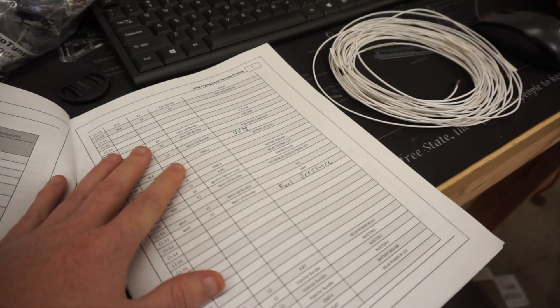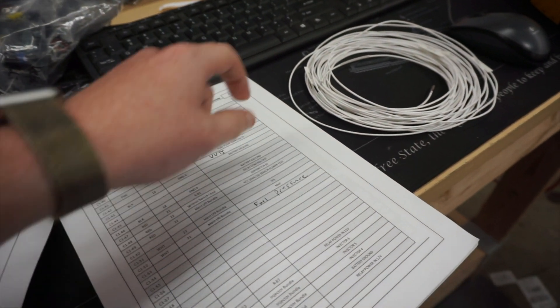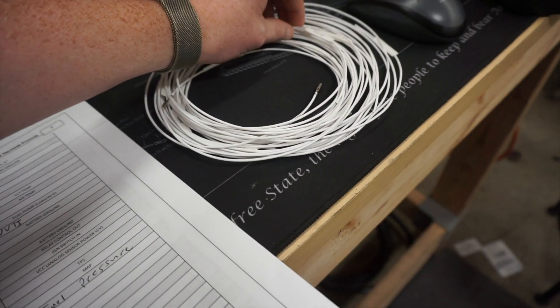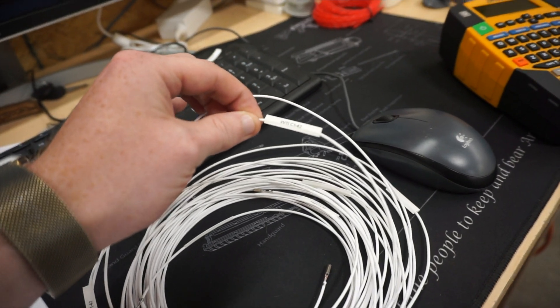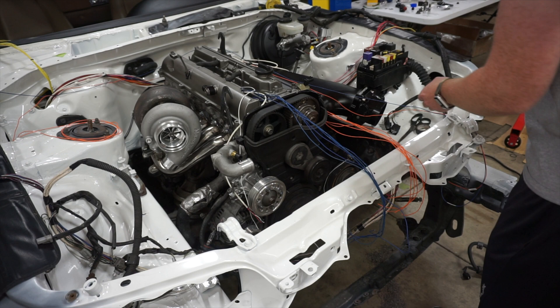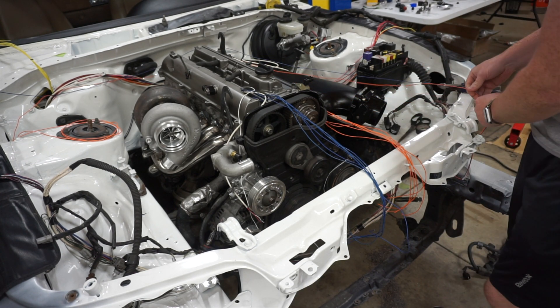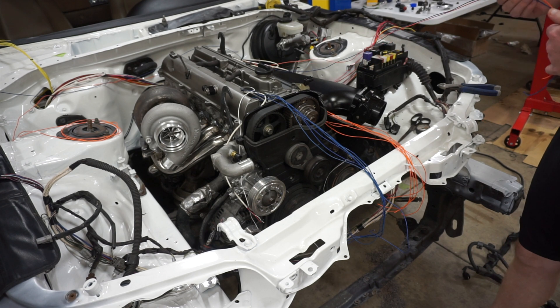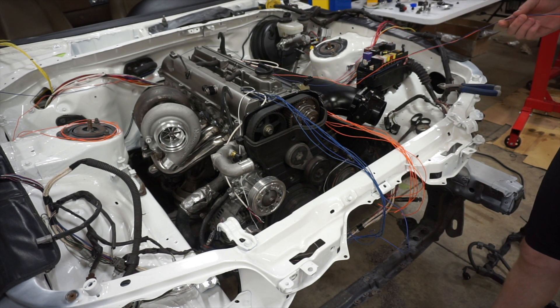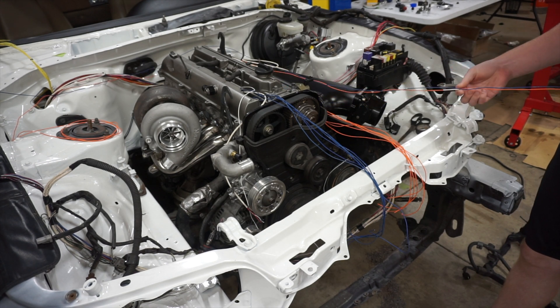I also have the instructions that came with it. I'm writing down any inputs and outputs that I'm adding, and as I label these I'm putting the pin number right onto the label. I'm about to pull the harness back out of the car. There are quite a few of these that I know are not going to be near as long as they currently are, so I'm just going to go ahead and trim them back. This isn't going to be their final length but it will be more realistic.